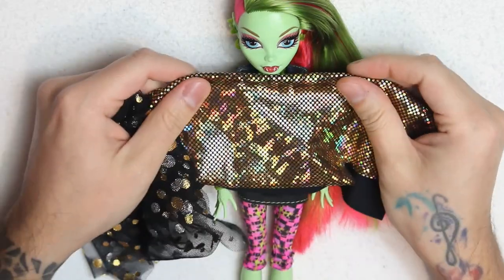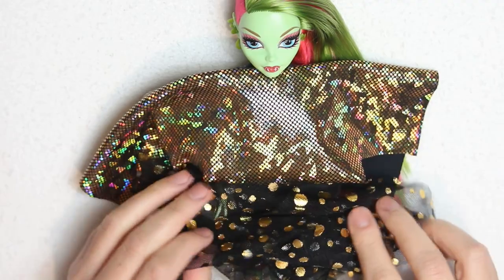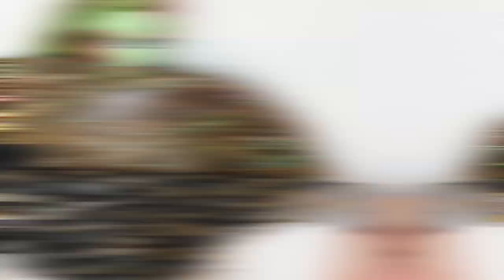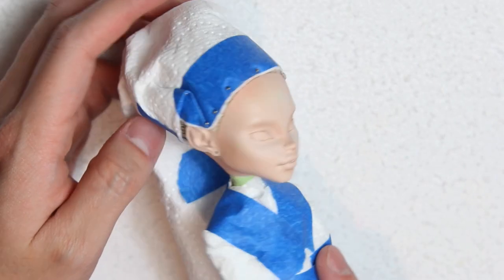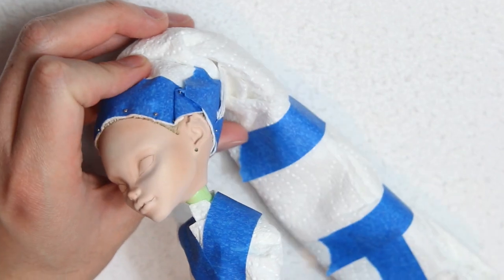I really love Venus, but to be honest I wasn't feeling the green skin against the black and golden palette. So this was the perfect chance for me to change the skin color of a doll for the first time. Off camera I gave Venus a warmer skin complexion. You can still see the green neck, but we'll take care of that later.